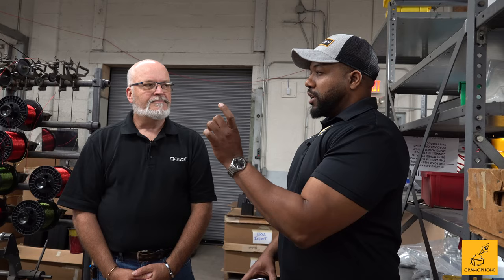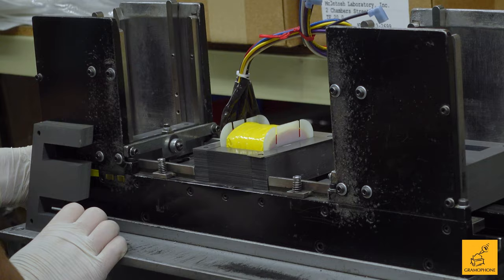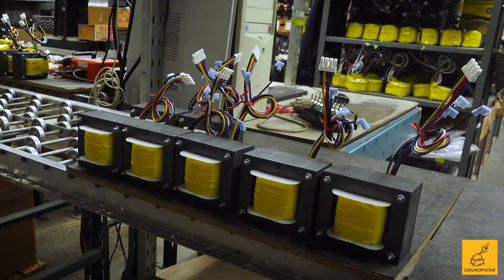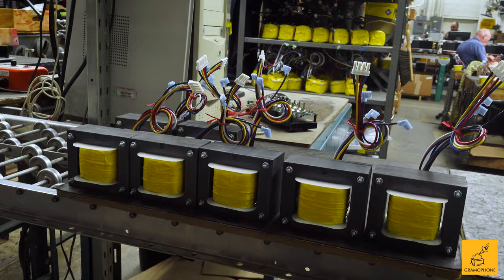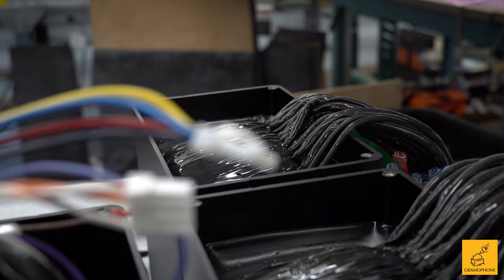It's those technologies that really separate Macintosh — especially the output transformer. Without the output transformer, the quad balance design wouldn't be possible. Macintosh is always innovating with different things that really separate them from the mold. Now, after they make the transformer, how is it placed into the product? After the transformer is cored, physically finished, and put together, it has to be put in its enclosure — which involves another really unique process called tar potting.